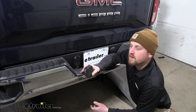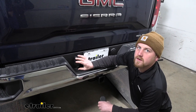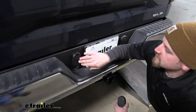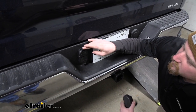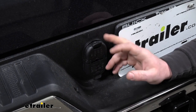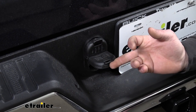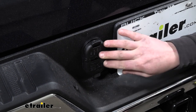Since the GMC Sierra actually comes with a blank dummy plug already installed on your back bumper, it's going to make putting this one in really convenient. And since it really doesn't look any different, the back of your truck is going to look pretty much the same. I really like how versatile it is since it offers us not only a four-way connector, but also a seven-way. That way you should be able to hook up to multiple different trailers that have different types of wiring.